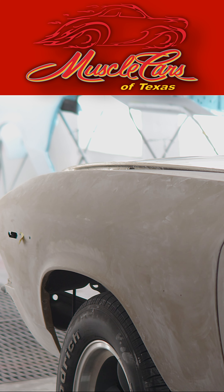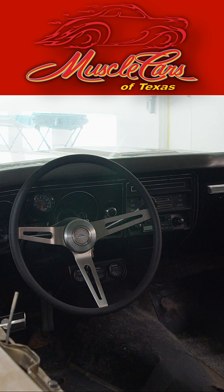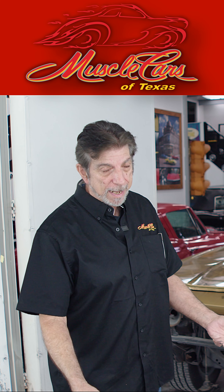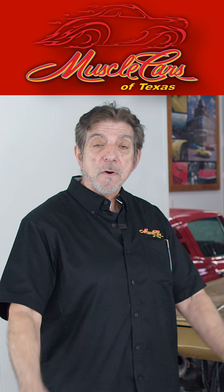The customer bought it for his wife and she didn't like the color, so we're changing the color and we're changing the interior color. The husband shouldn't have gone and bought the car without her looking at it, because then he's gonna have to spend and fix it the way she wants it. We're just gonna make it more their car.